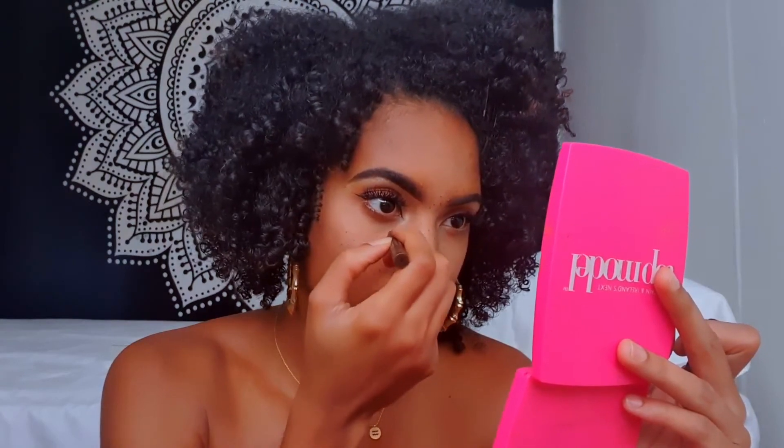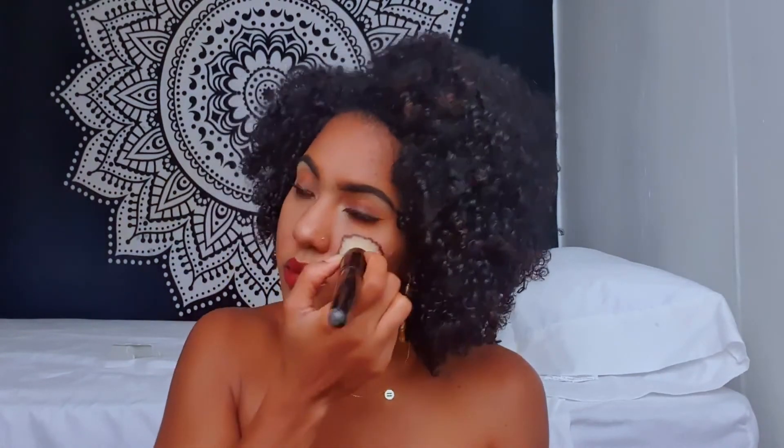This is optional, but I was breaking out so I wanted to camouflage that. I added some freckles using my Kat Von D liner, then I'm going to take that flat brush that had a little bit of the setting powder and I'm going to soften the freckles a little bit.